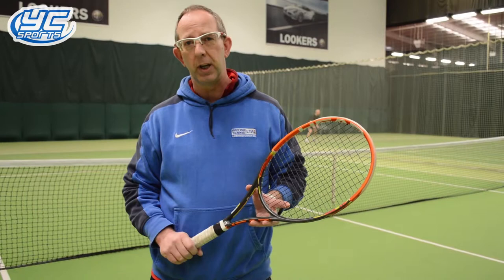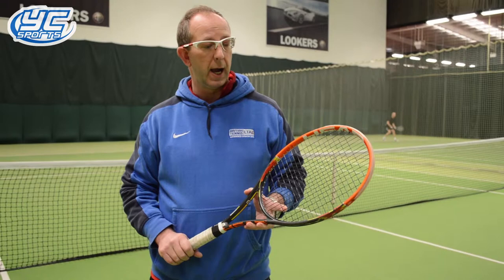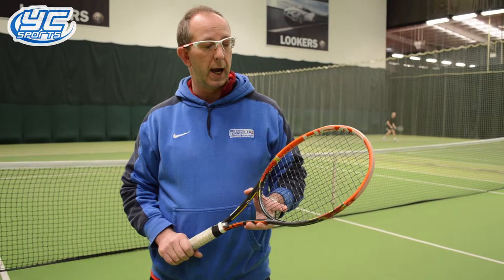I can play all day with this racket — very responsive, lovely feel from all areas of the court. I definitely recommend it if you're a good club player or a player who's trying to improve their game. I think you'll find it really nice.